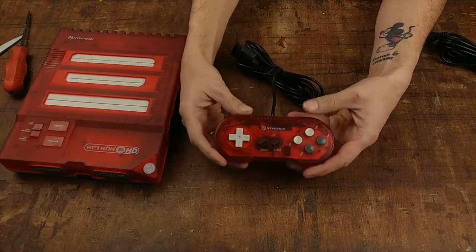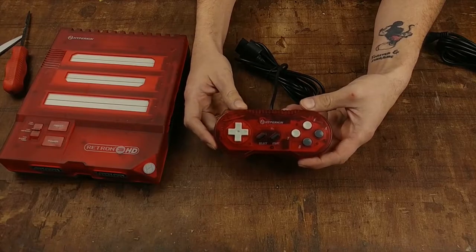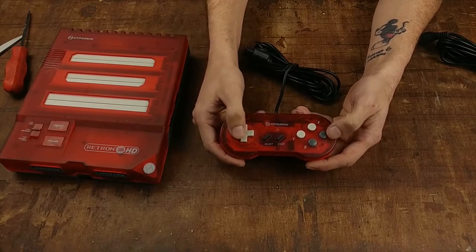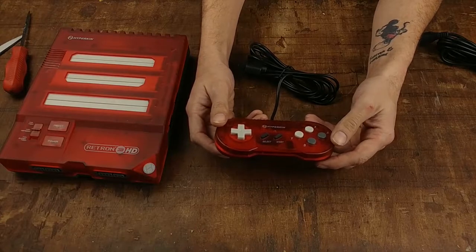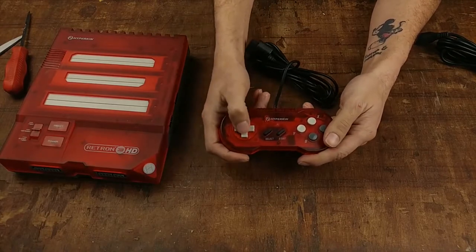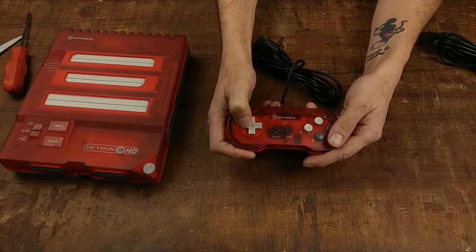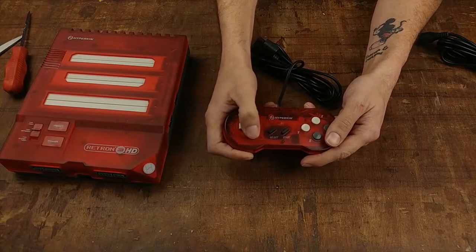Here is your Super Nintendo controller that comes with this — the Scout controller. I always like the design of the Scout controller. They went with white and gray buttons here instead of your regular purple or Super Famicom colors. The controller feels pretty sturdy, it is lightweight, and it is a Super Nintendo controller. The D-pad feels pretty good. It is a harder plastic, with a little bit of play in it — we'll have to see how that works during game testing.